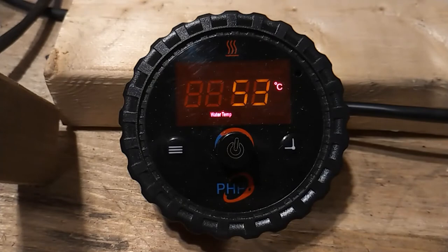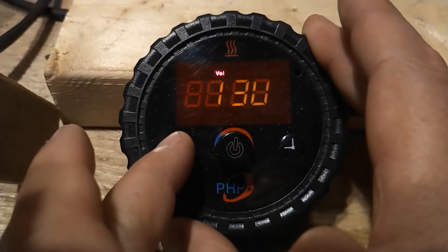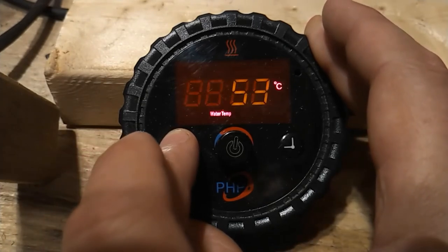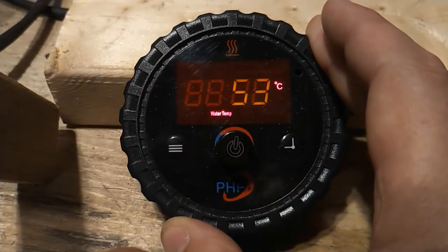Operating status. To access the heater's operating status information, we simply toggle through the operating status button to see the seven different parameters that are stored here. Once we've completed this, we return back to the home screen.